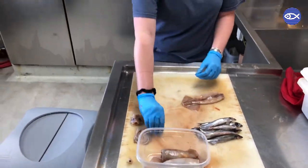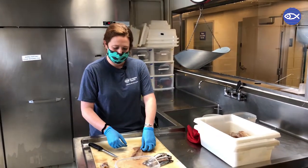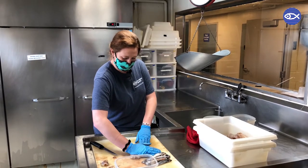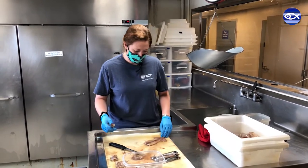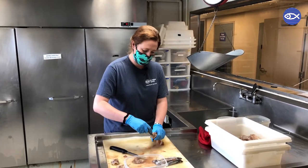So here we go. Maybe take a few steps back — sometimes this gets a little messy and the ink might shoot out. We remove the guts. I like to cut them away, and then this is a pretty large squid so we will insert probably about five to six capelin for this one.